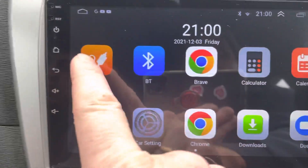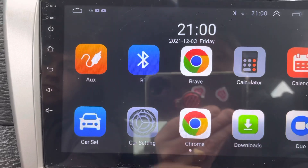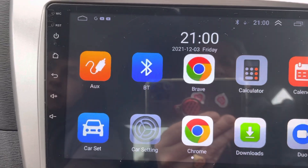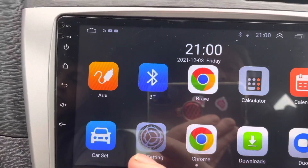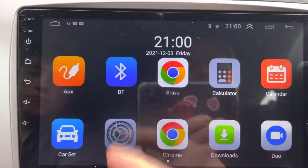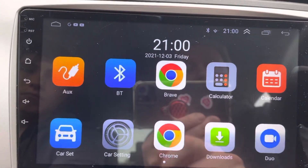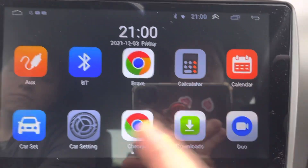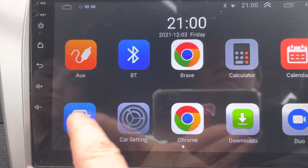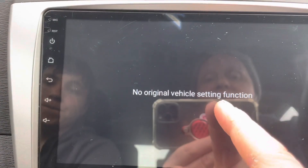When you move over here, you have the auxiliary which would be for a reversing camera. I don't have one with this — it's cheap to buy on Alibaba so I might get one and put it in and do a video on that. And then obviously Bluetooth — extremely handy. Google Chrome, calculator, calendar, car settings, navigation.